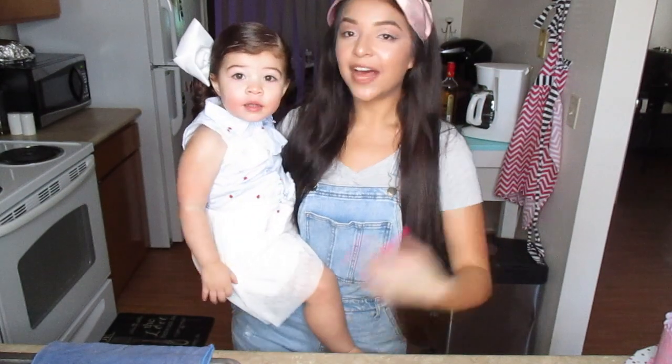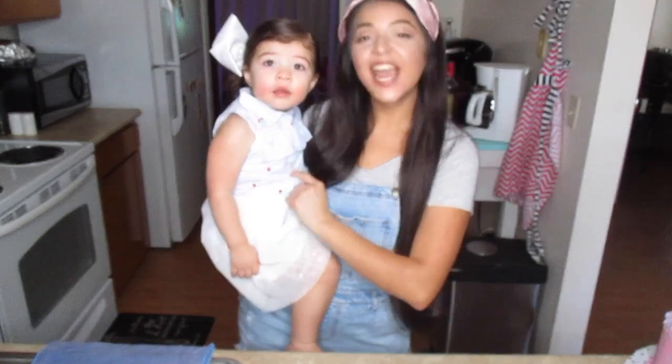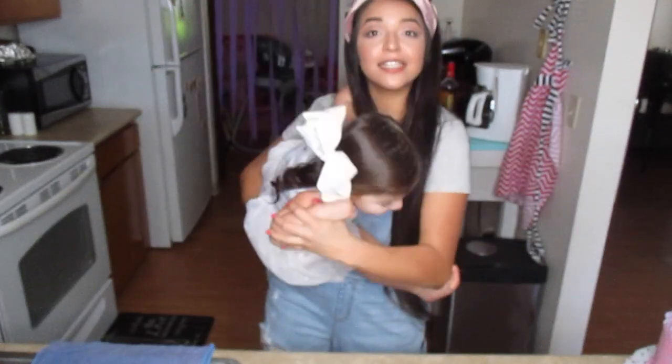Hey y'all and welcome back to my channel. I'm Avery Nicole and this is Addy, and today we're making Addy's second birthday cake. Enough talking, let's get started.